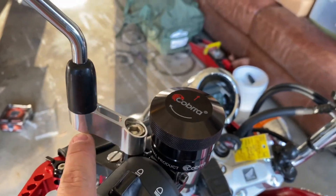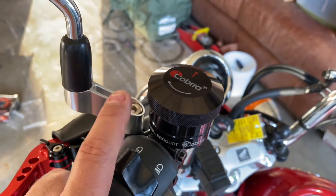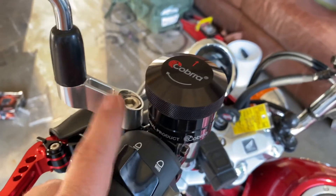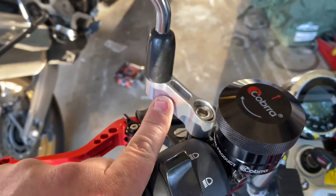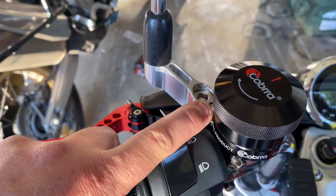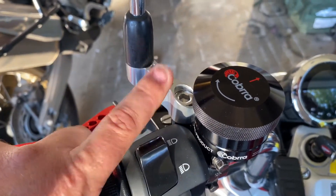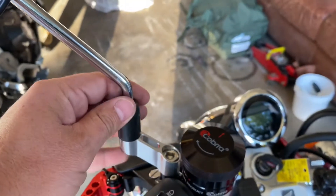We put on these wider mirrors because the mirrors on the Groms and on these, we had heard, are a little bit narrow. And this, believe it or not, might be the most important addition we put on these, because we had a near tragedy that these may have helped us overcome.